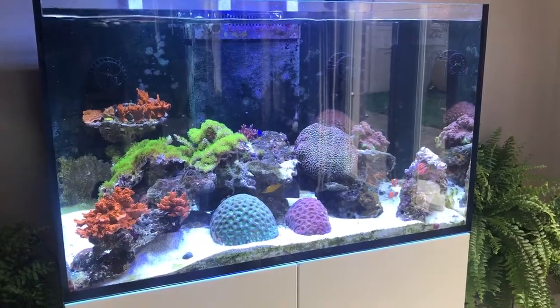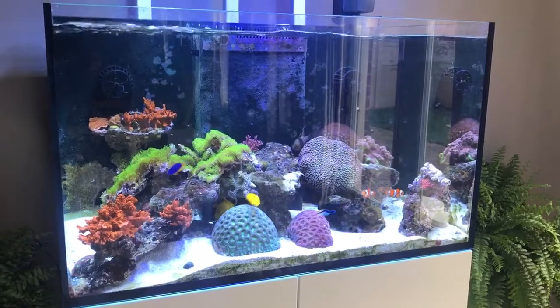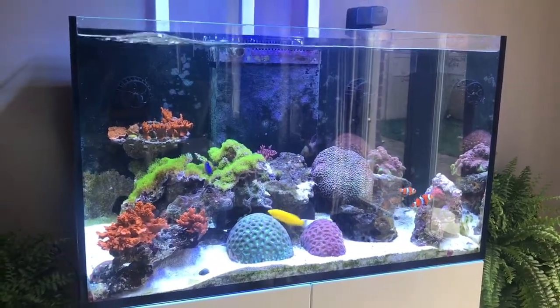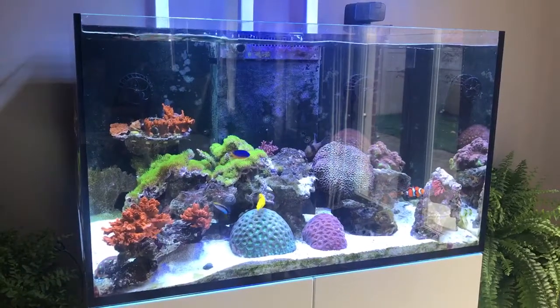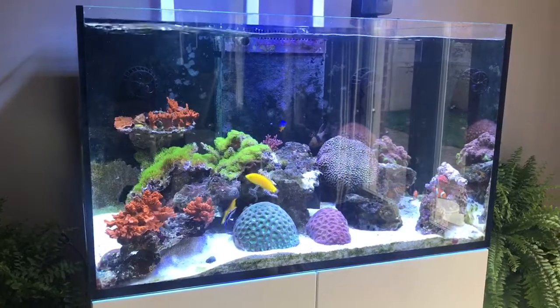Hey everyone! Welcome to another video episode for Practical Reef. As you may notice, the tank looks slightly different. The reason for that is it has gone through one additional move in the last two days.